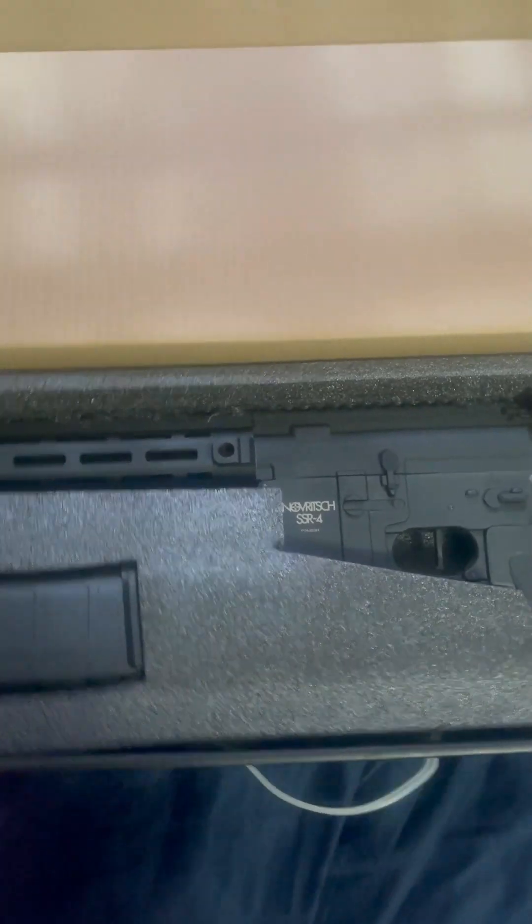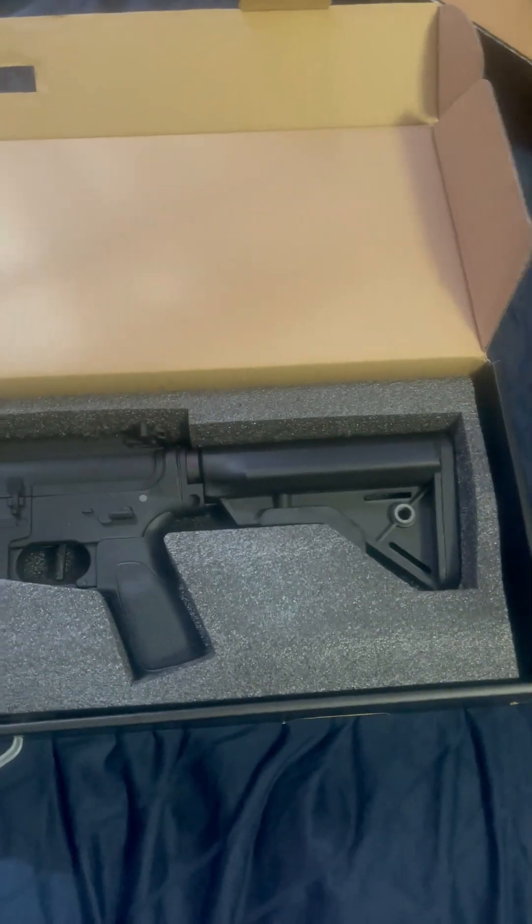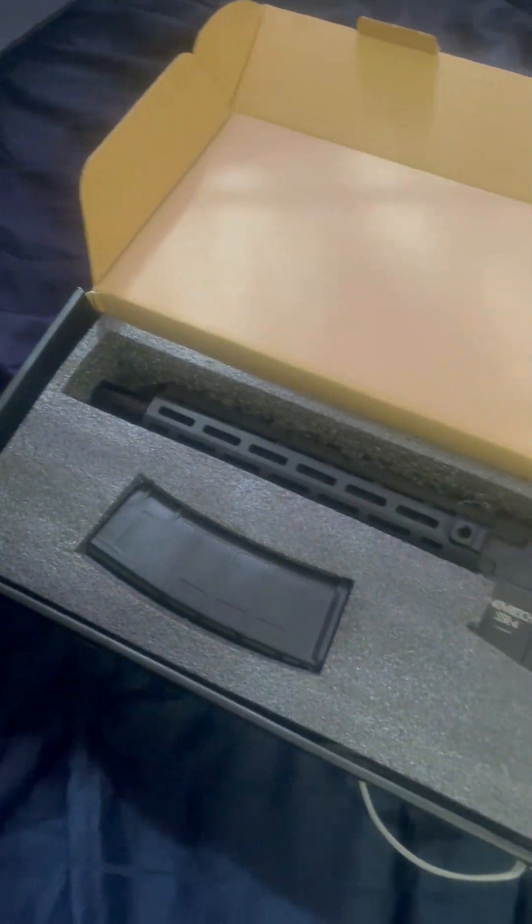It's here, finally here — the Novich SSR-4. I was waiting on this a bit, thanks to our friends at FedEx for various reasons. But it's here now, and at least it's not severely damaged, so let's get right into the unboxing.